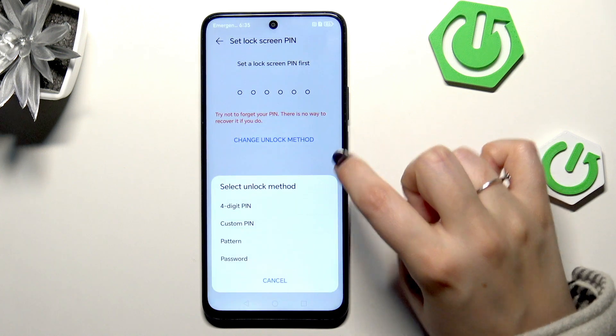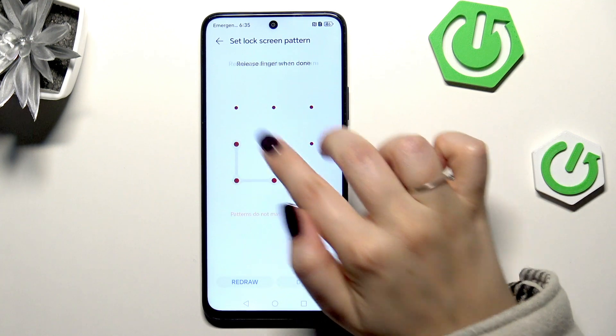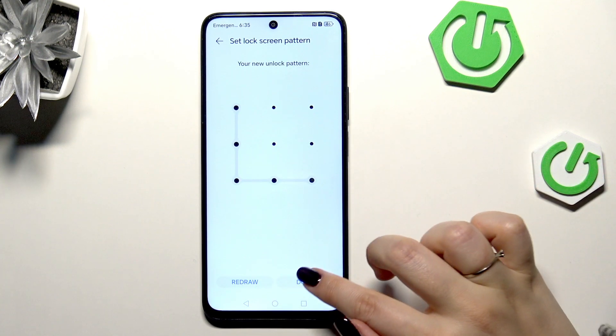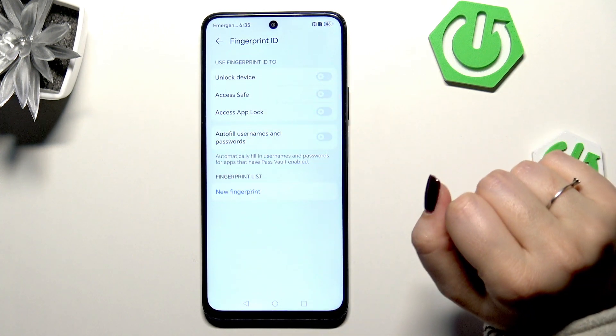I'll pick the pattern — let me choose it and set the pattern. Tap on Done and here we can decide what we want to use our fingerprint for.